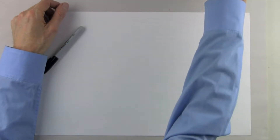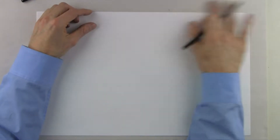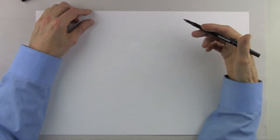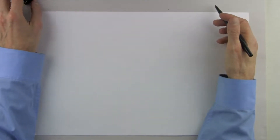Hey guys, welcome back to another episode of How to Draw Cars. My name is Michael and today we're going to do something a little bit different, in the sense that I'm going to walk you through a real project where I was asked to design the liveries for a pair of Audi RS3 race cars. But before we get started, two pieces of business.